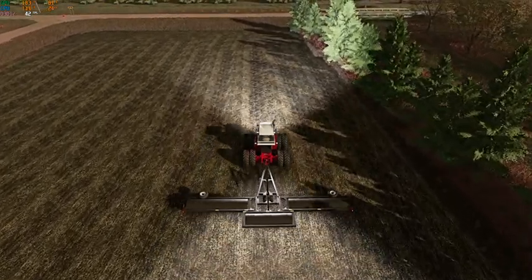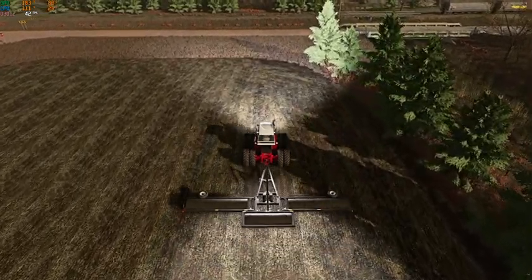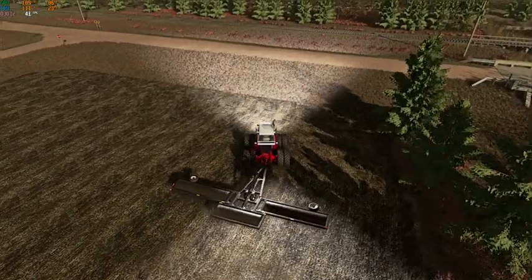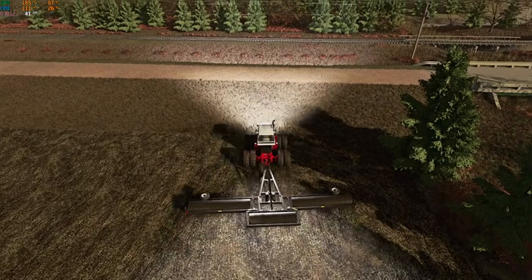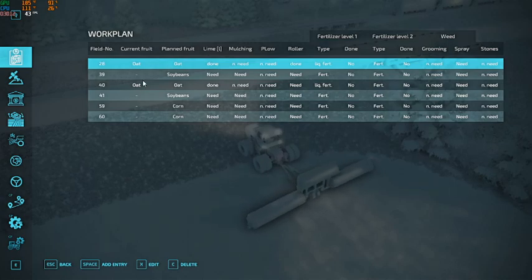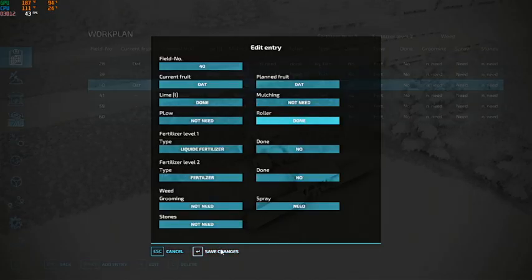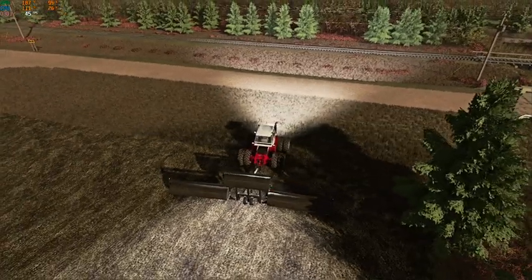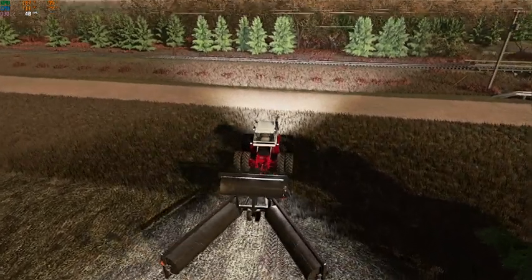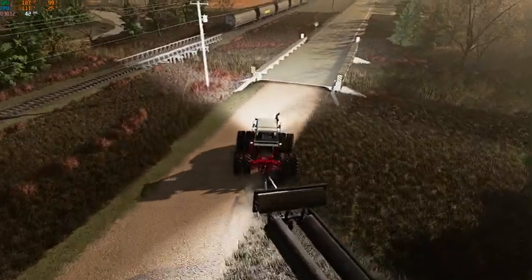We've been busy hauling corn out of the bins trying to get them all empty, so that way when our winter wheat and spring wheat is ready to go, we're ready for it. Alright, done deal — let's get this thing back and we'll switch back to the International.